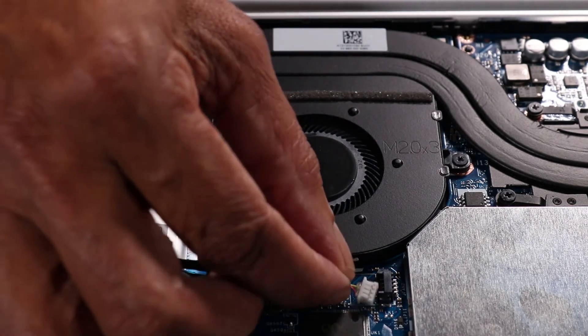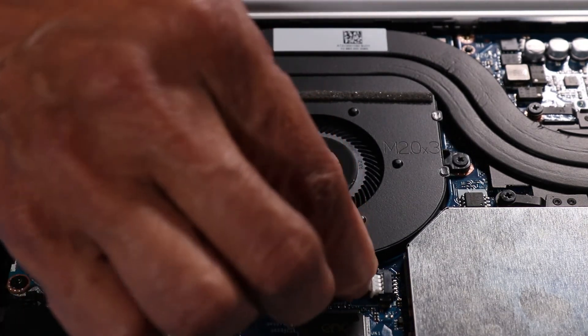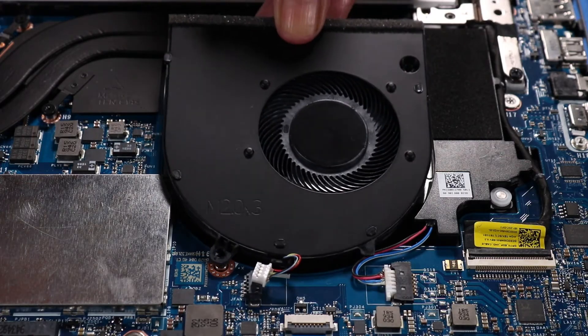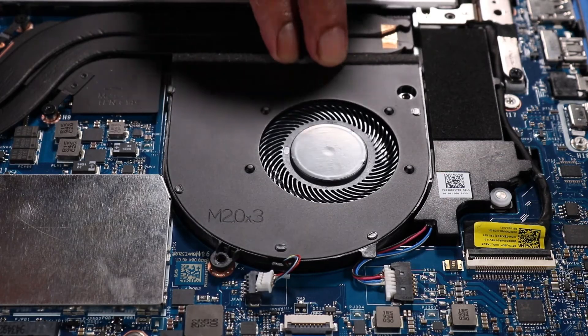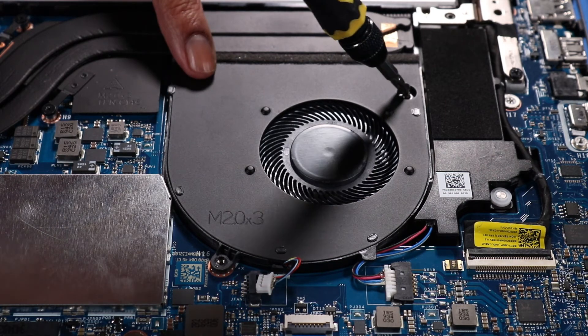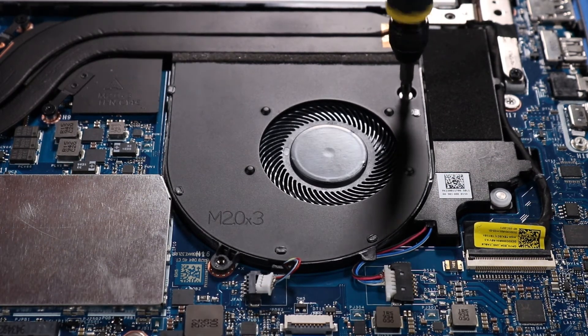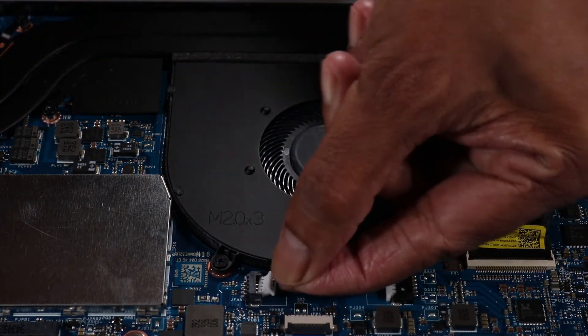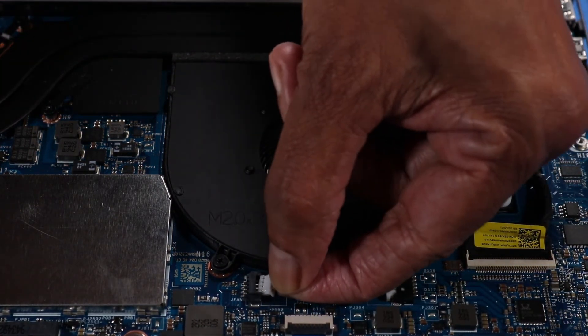Reconnect the right fan cable to its connector on the system board. Place the left fan in position over its screw holes. Replace the two P1 Phillips-head screws that secure the left fan to the top cover and system board. Reconnect the left fan cable to its connector on the system board.